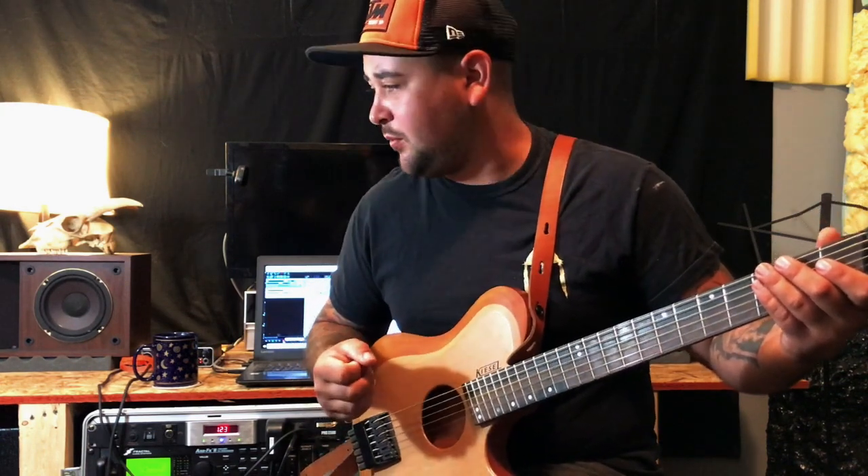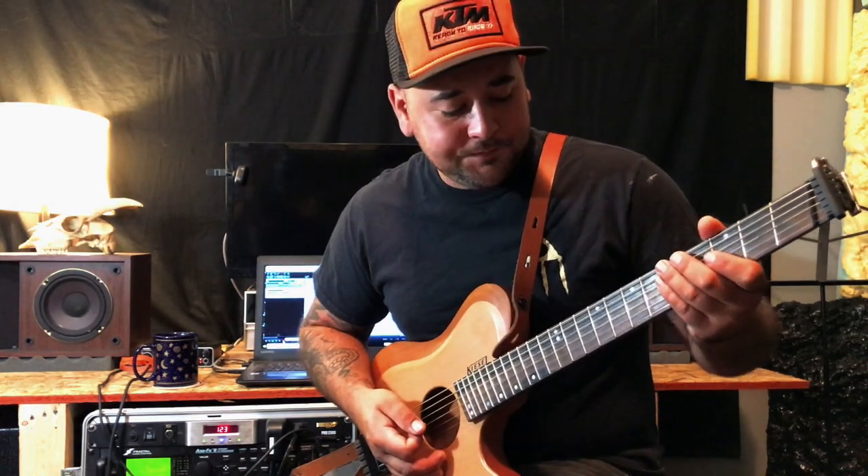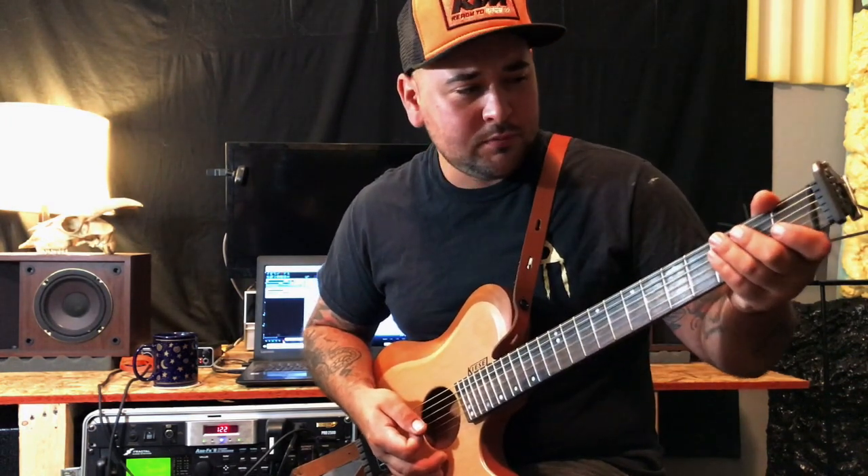It takes distortion really well. I was really surprised, and I actually ended up using this guitar for a lot of distorted tones on my record as opposed to my other guitars. I also have an old Carvin that I used. One of the reasons I bought this is just the playability — the neck is perfect, it's just so stable. I don't think I've adjusted the truss rod in this guitar and it's still just as good as it came from the factory a year ago.